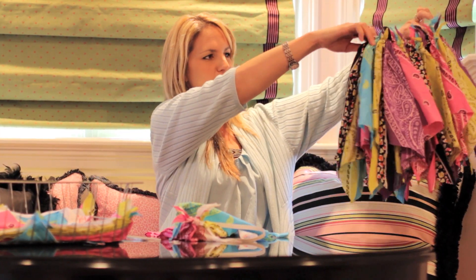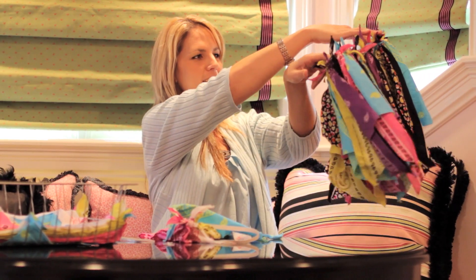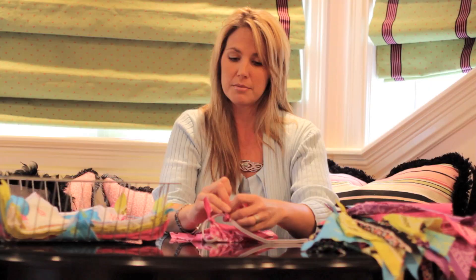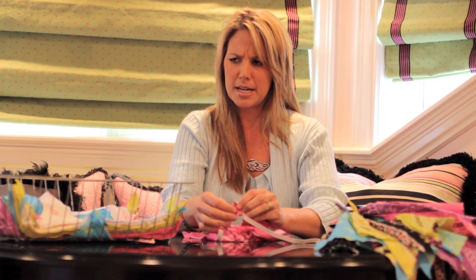And then what you have is your finished product, your darling bandana skirt. I wish they came in my size. Actually, I can probably make one in my size, but I need bigger bandanas.